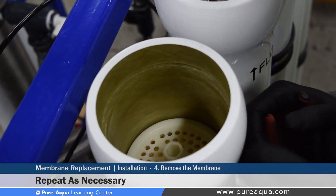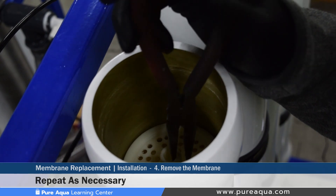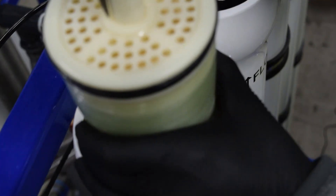Since we're demonstrating two-membrane removal and replacement, we'll remove the second membrane on the second pressure vessel. Positioning the needle nose pliers at the center of the membrane where the permeate is collected, firmly gripping and pulling up removes the second membrane as well.